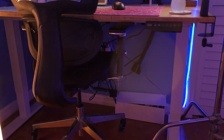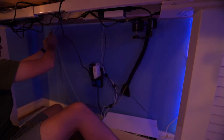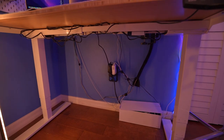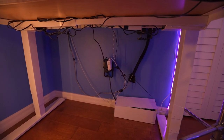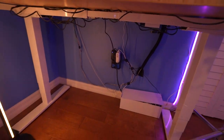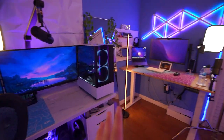Now it's time to cable manage this second setup. Just like last time, the cable management is not really crazy good — it's just a little bit better than before. If you really want good cable management I would not recommend doing it this way. I only did it in like five or ten minutes and didn't put too much effort into it. But now it's time for the final room and setup cinematics.